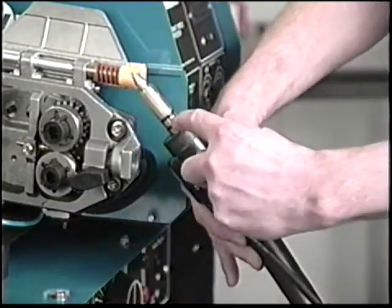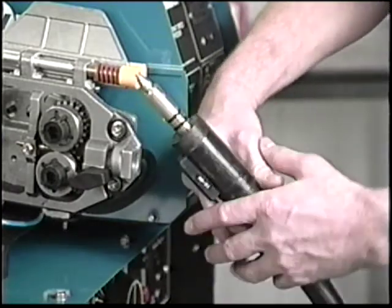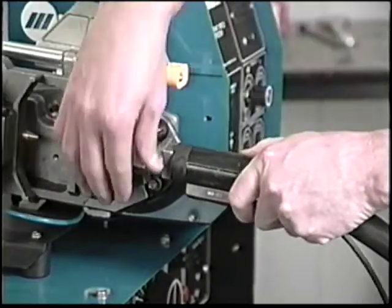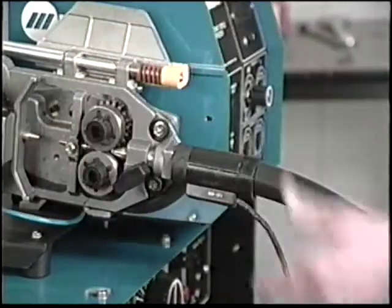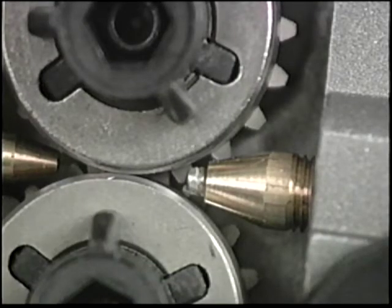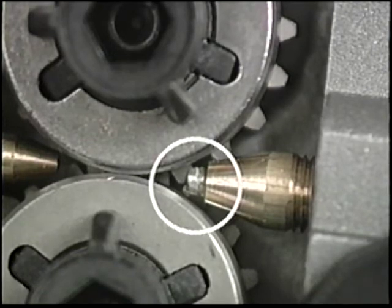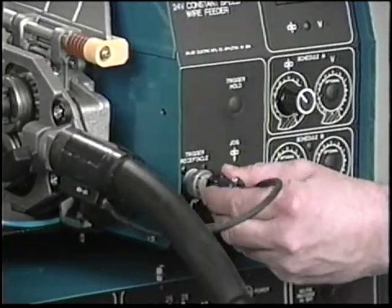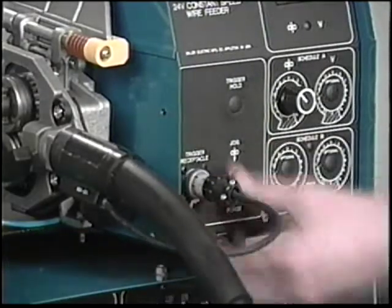Now we'll install the gun to the wire feeder. Inspect the O-rings for damage, insert into the housing, and tighten the knob. The end of the gun cable, which is the gun inlet guide, should be as close to the drive rolls as possible without touching. Plug the gun trigger lead into the wire feeder and the gun is installed.